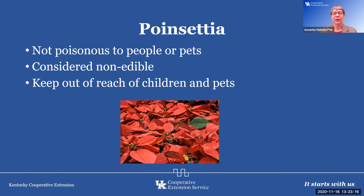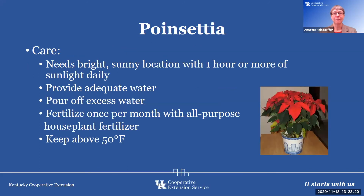We do want to keep it out of the way of children and pets. When we purchase it, give it a bright sunny location with at least an hour or more of sunlight daily if at all possible. Provide adequate water — they can dry out very quickly, and our homes are very dry in wintertime — but remember to pour off excess water from the container and pot cover. Fertilize once a month with an all-purpose houseplant fertilizer, and keep it above 50 degrees. Don't forget it if it's on an unheated porch — bring it back inside.